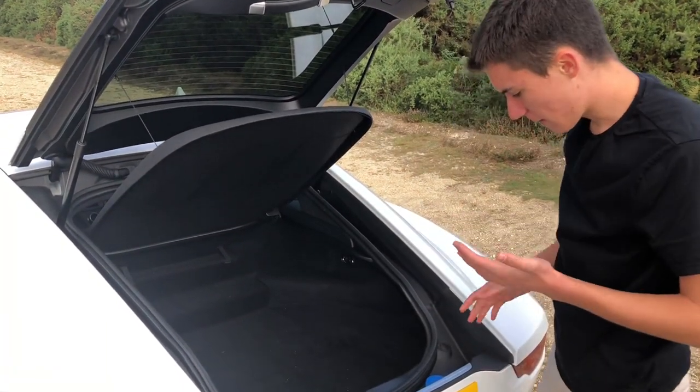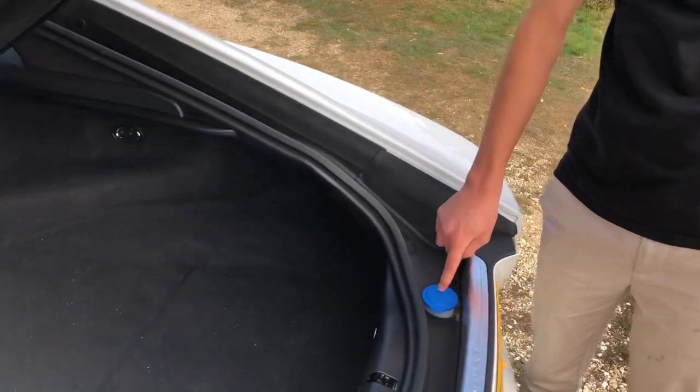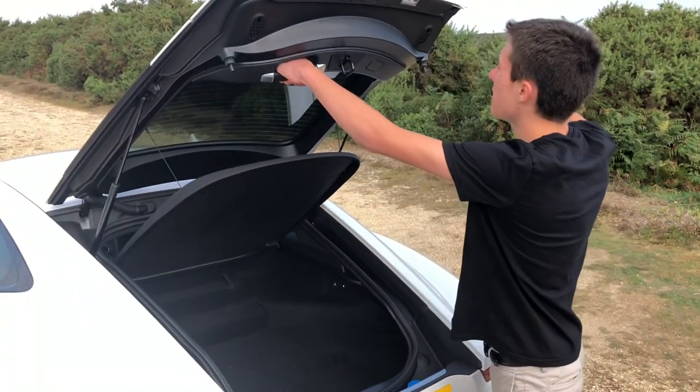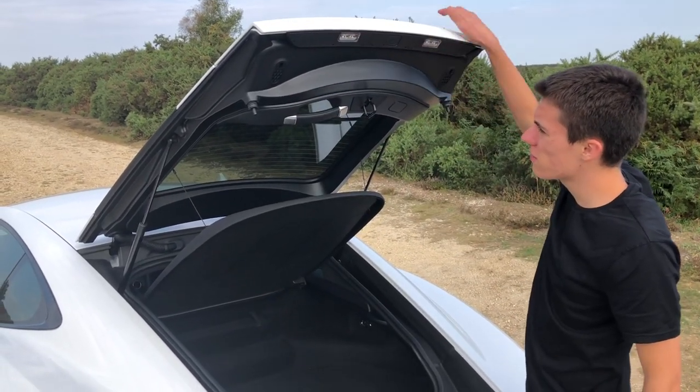From a maintenance point of view, you also get the washer fluid filling cap here, and not under the bonnet — so don't go thinking that it doesn't have one, because it does. And you get this nice leather grab handle, and there are also even a couple more lights up there too.